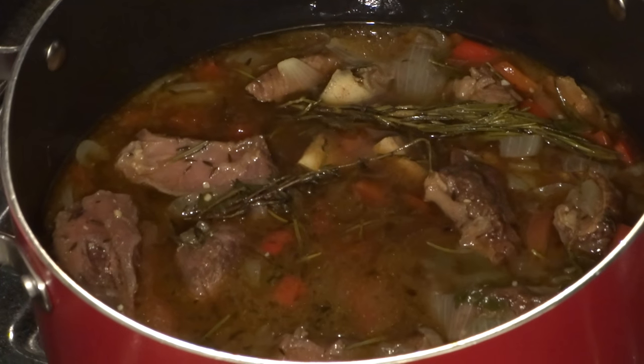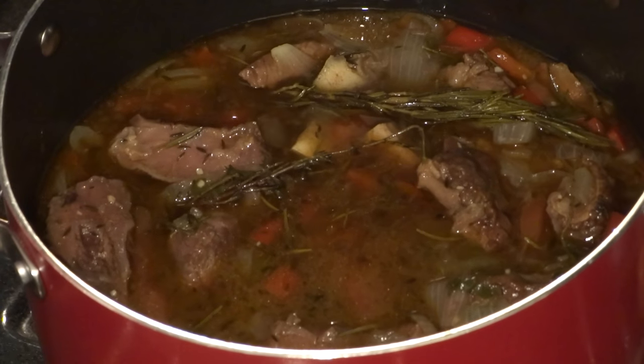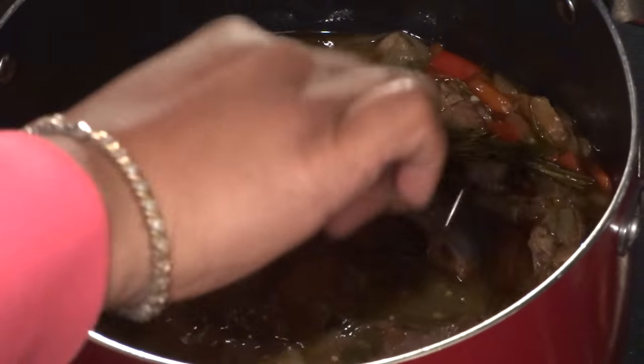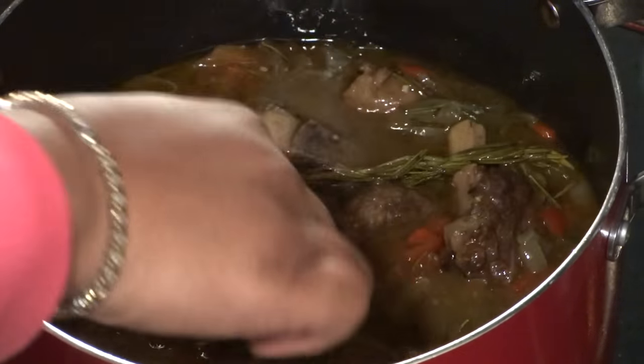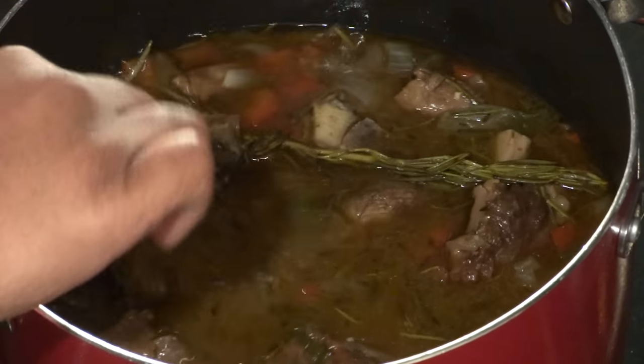This is what the braised beef short ribs look like after about an hour and a half. I'm going to add a tablespoon of all-purpose flour, as well as two tablespoons of water, and a tablespoon of barbecue sauce to thicken it up just a bit.